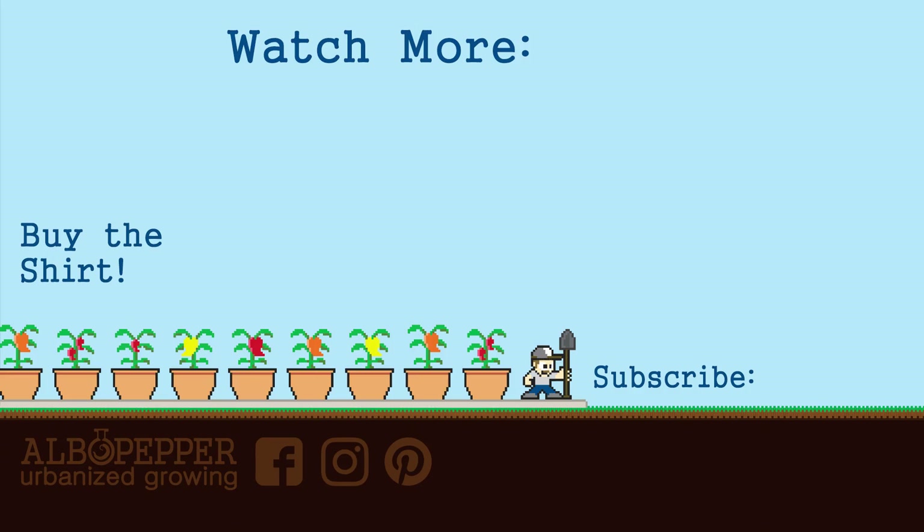I hope you enjoyed this info. Please subscribe if you haven't already. And as always, happy gardening.